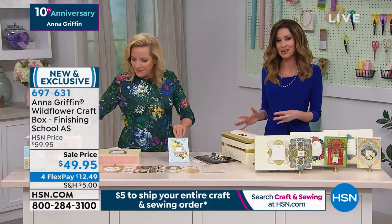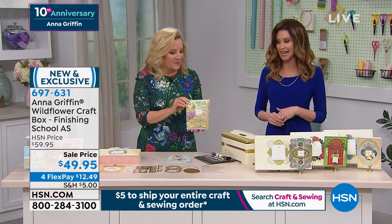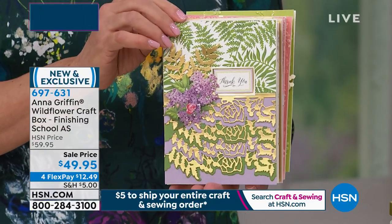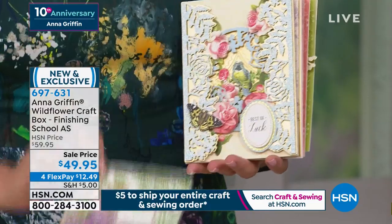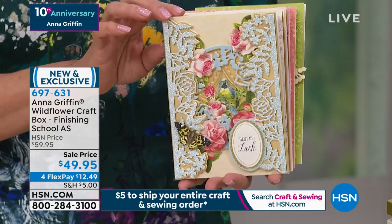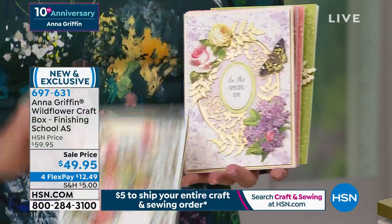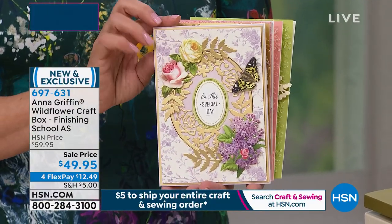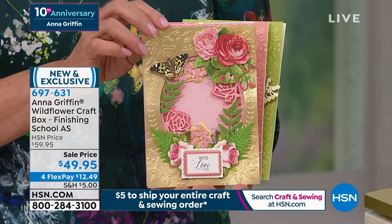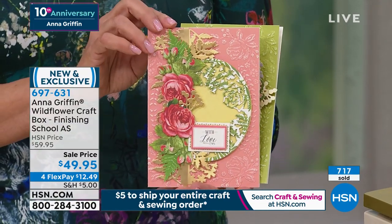You're getting everything that you need — $49.95. You can break it into four interest-free payments, just $12.49. The versatility of what's in this set is something we've never done. You're making 16 cards, but the tools included give you a lifetime's worth of cards, scrapbook pages, and decorative arts with the folders and dies. It's brand new, exclusive here at HSN. Item number 697-631 — you can call, go to hsn.com, or download the HSN app.